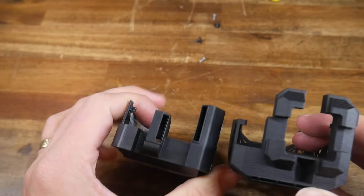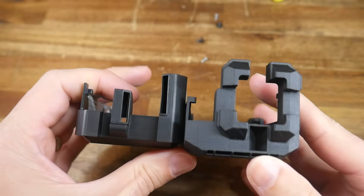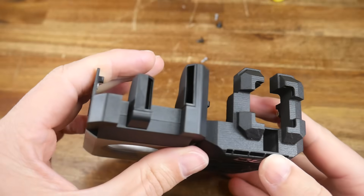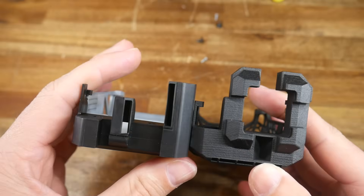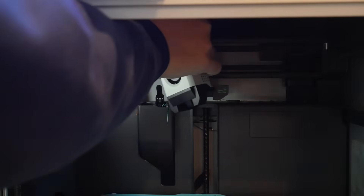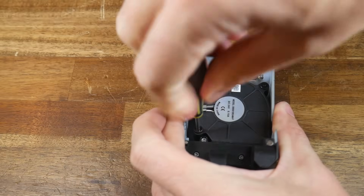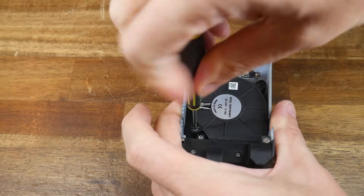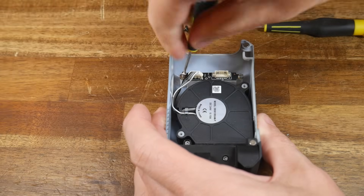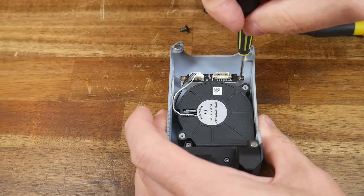The primary interest should be the ducts, as that's the main change between the two. The standard part blows from the left and right hand side, whereas the Jetpack blows from four corners diagonally. Installation is very straightforward — we simply pull off the magnetic cover from the printer and unplug the connector on the inside. There are two screws to remove the factory blower fan, and two screws for the little PCB at the top that interfaces with the fan and provides backlighting for the logo.